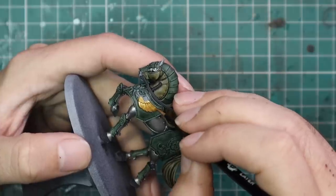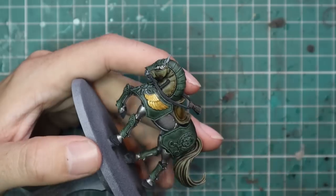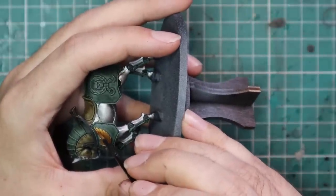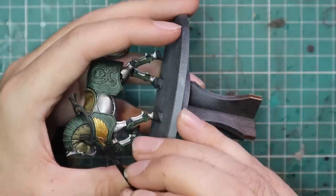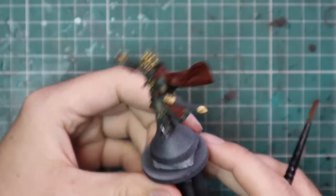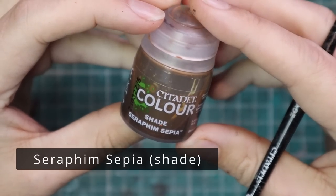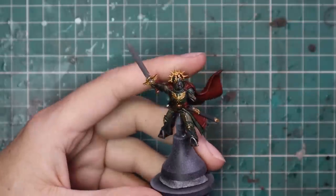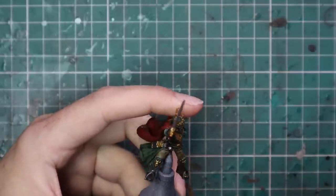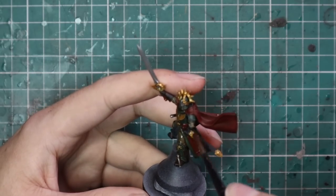He's still very proudly carrying the Cadian green colour scheme. But he still needs to be known as the Lord Solar that he is. Here are both the horse and the rider with all their base coats on. After that we're going to go to Seraphim Sepia and shade the entire piece with it — both the Lord Solar and the horse. It really is just a super quick step but it does work a treat for shading these parts down.